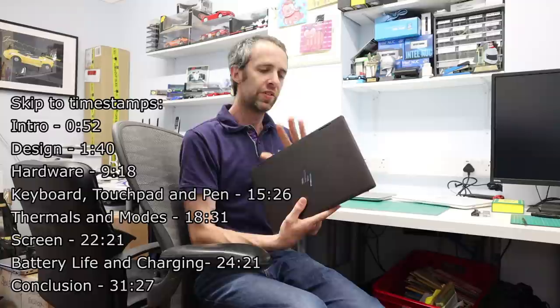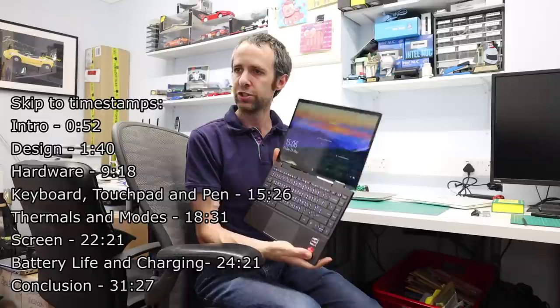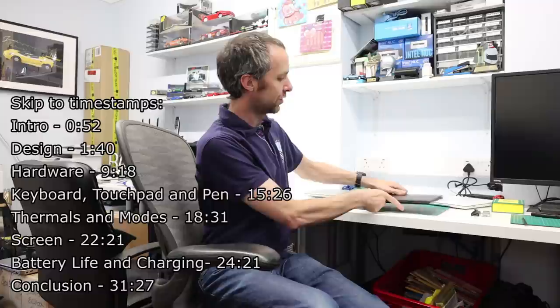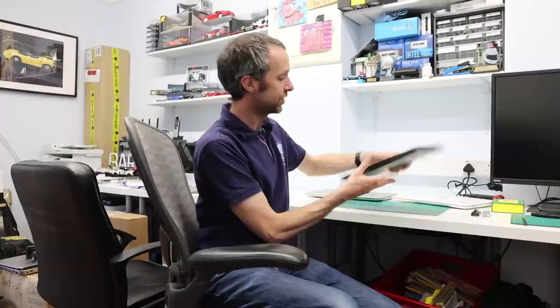Hi, I'm James, and today I'm taking a look at the HP Envy x360 AY-0008-NA convertible laptop. I've already posted a first impressions piece on this machine — you can find it via the link in the top corner or description. First, thank you for watching. Do like this video if you find it useful, and ask any questions in the comments, as those interactions really help the channel.